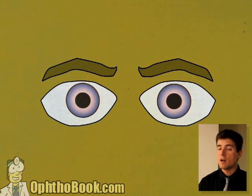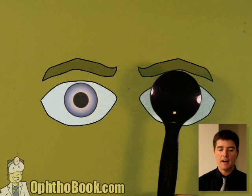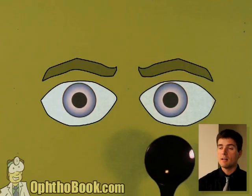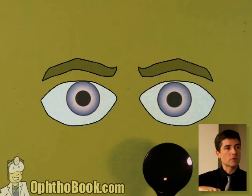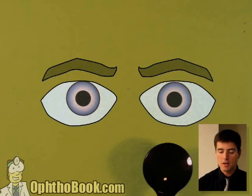Now we're going to do something called the cover-uncover test. No movement — that left eye is locked on solid. Nothing wrong with the left eye. Let's check that right eye. Look at that little correction movement. When you cover, that right eye moves out. It corrects by moving out. What that means is that right eye is a little pointed towards the nose, and when you force it to work, it corrects by moving outwards. This is a right esotropia — inwards — small angle. We could figure out how much that angle is by holding prism, but we're not going to talk about that.